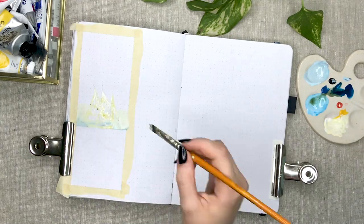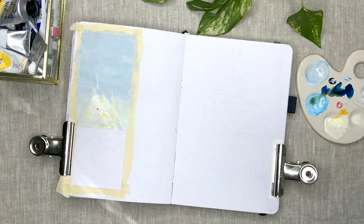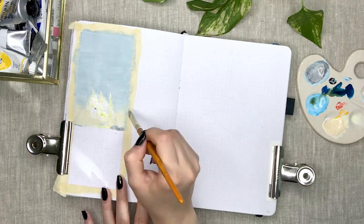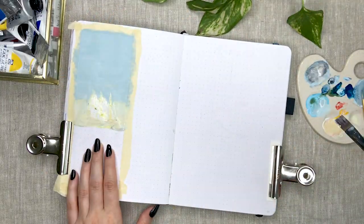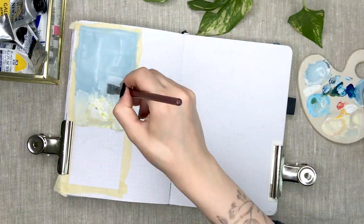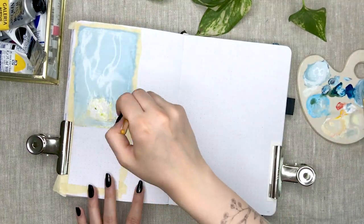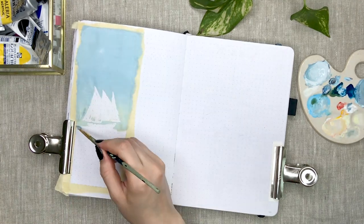I used masking fluid for this painting because I wanted to paint the background first and leave the shape clean from paint. I don't know if this is me or my notebook, but I struggled so much with gradients and painting even background layers throughout this theme. I tried to work fast and use enough paints and cover the whole surface thoroughly but I was always left with weird and blotchy strokes and I really wasn't able to blend two colors together at all.